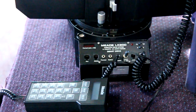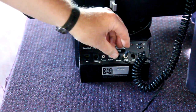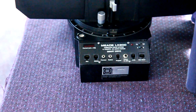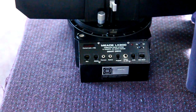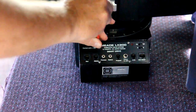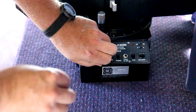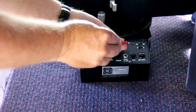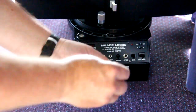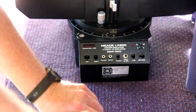Setting these aside, the first thing we need to do is disconnect all of the panels and cables from the Mead Autostar on the LX200, then take those and set them aside. Now, with a size 0 Phillips head screwdriver, I'm going to remove the four screws on the panel of the Mead LX200. Once those are out, we're going to set those aside.